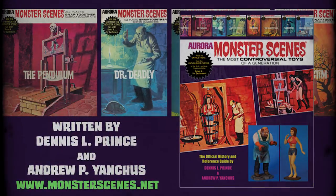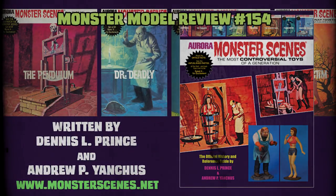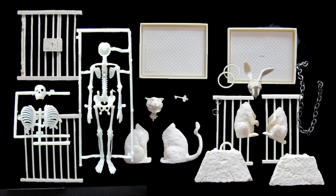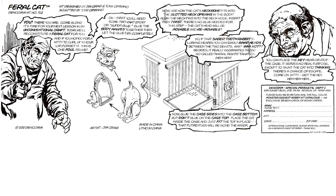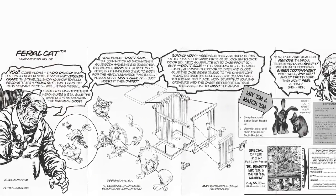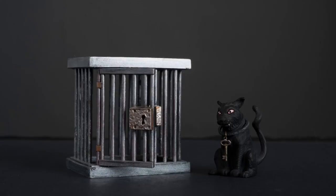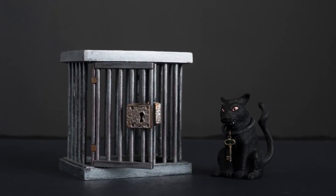You can see a great collection of his work in the book Aurora Monster Scenes: The Most Controversial Toys of a Generation, as seen on Monster Model Review number 154. The first noticeable difference to these additions — the plastic kits come in more pieces due to molding. The Feral Cat in resin comes in 10 parts and the plastic kit comes in 19. The kit has no other changes than being plastic from the resin outside of piece count.